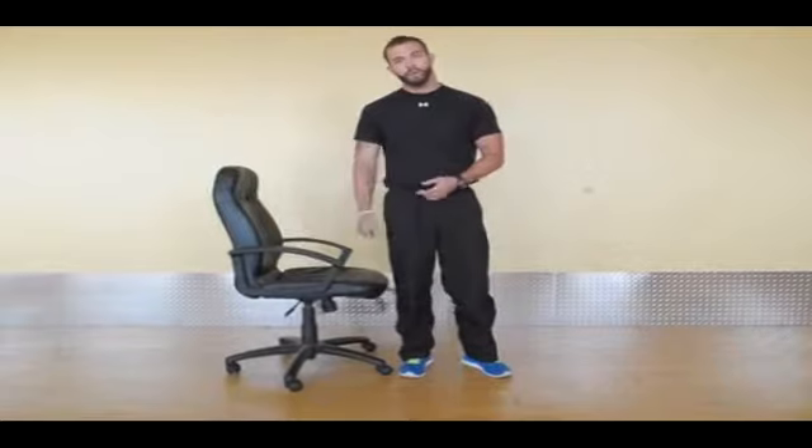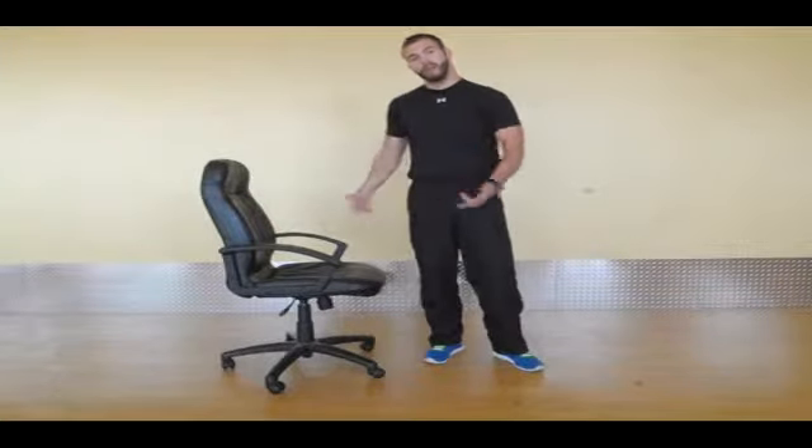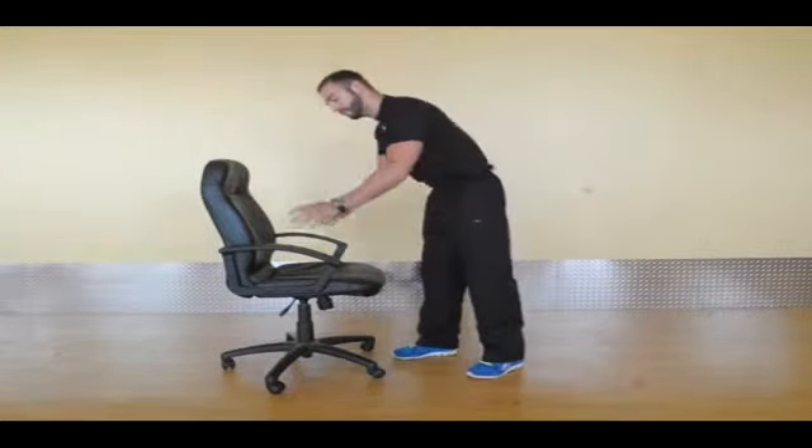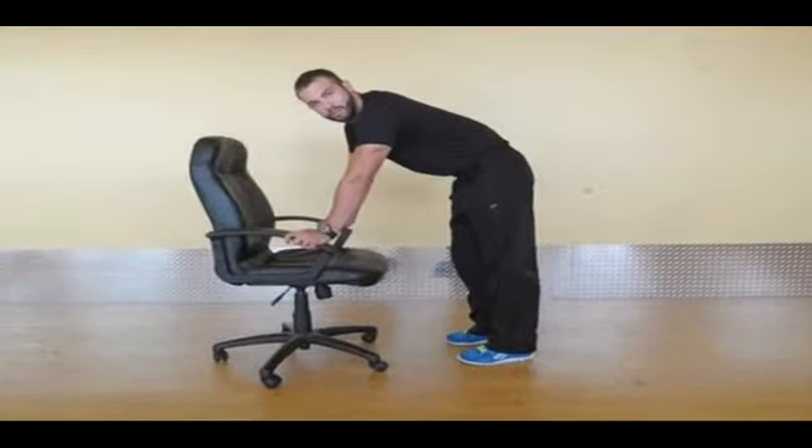So there you go — you can try that out and see how it works for you. The next exercise I'm going to demonstrate is called the glute raise kickbacks. We're going to demonstrate it with the chair. You can do it any time when you're at work. Just put your hands on the handles if you have handles; if not, you may substitute with a desk.